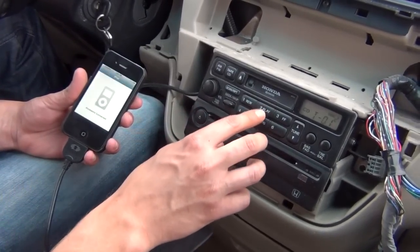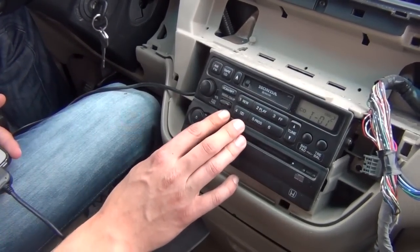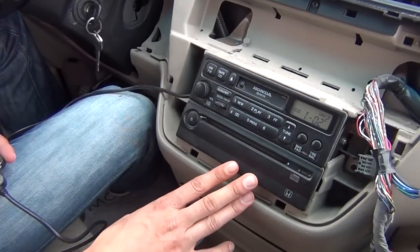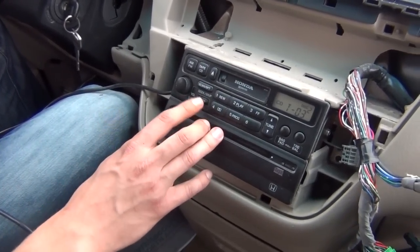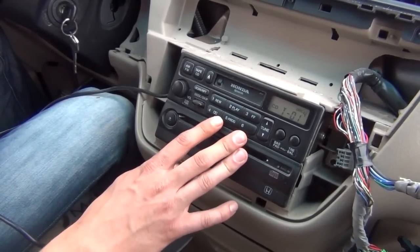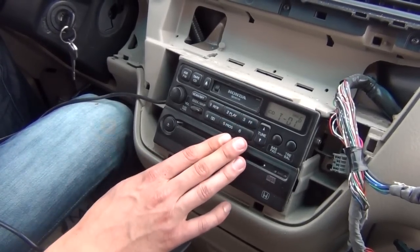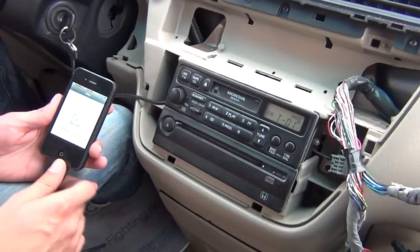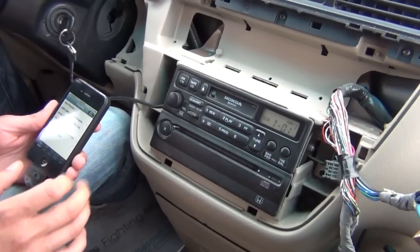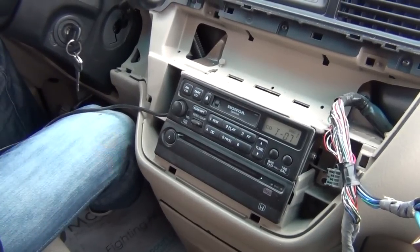Another cool feature, even with these older-style radios, is that you can listen to your music by playlist, and this car supports 5 playlists. Right now we're in Disc 1, Track 5, which is hybrid mode. What you can do is switch to Disc 2 — it locks the iPod and this is our first playlist, so you can just put the iPhone away and switch songs from the radio. This car doesn't support text display, but Disc 3 is our second playlist, Disc 4 is third, Disc 5 is fourth, and Disc 6 is our fifth playlist. If you want to unlock the iPod again, just go back to Disc 1 and it unlocks. That's pretty much it for the controls and using the system.